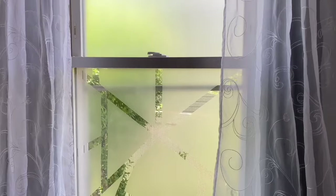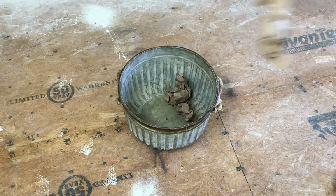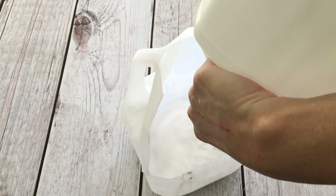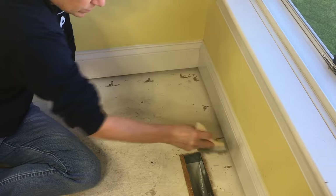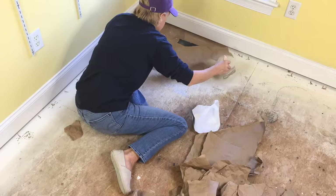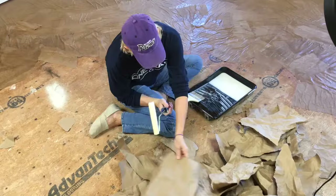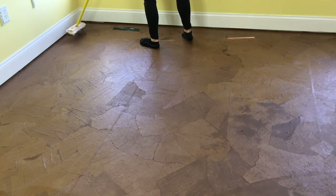The carpet in my office needed to be replaced but it just wasn't in the budget, so I used corn and crumpled paper. Mixing equal parts of glue and water, I made a paste for the floor. Using a wide paint brush I applied the glue to the floor, making sure I got underneath the baseboards, then laid down the paper and brushed more glue on top. I switched to a foam roller for larger areas but kept the brush for under the baseboards.